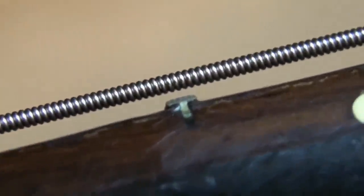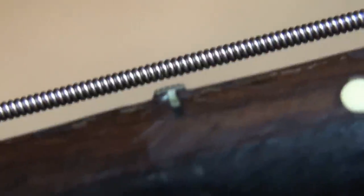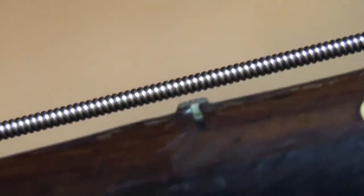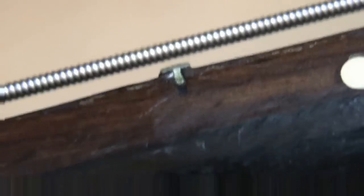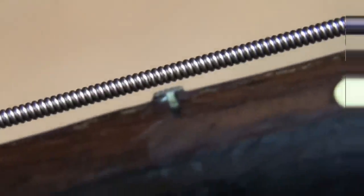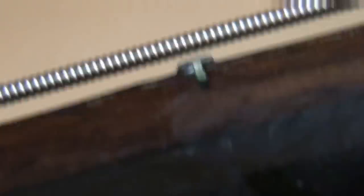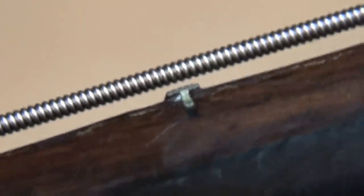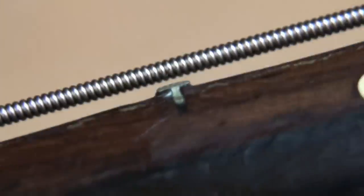Thanks to those of you who supported so I can buy better lenses. You can see there that fret is not pulled up. Under heavy magnification you can see well enough that that fret has not moved.